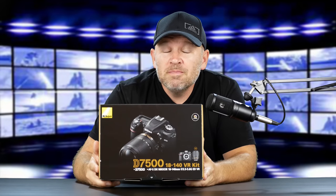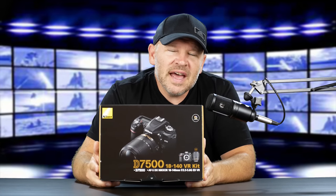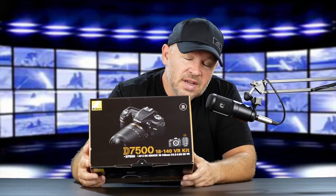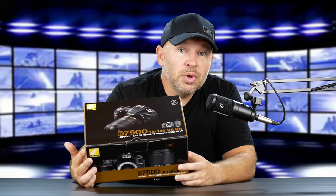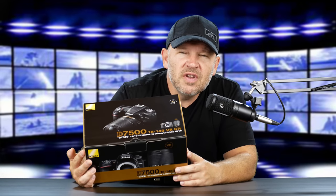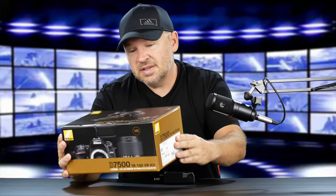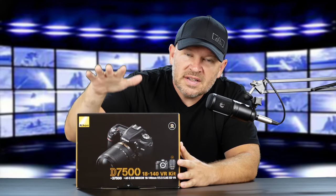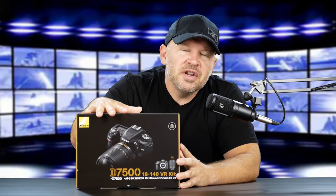The D7500 — it's been out for a little while, but I haven't had it here for review yet, so I'm excited to get this baby out of the box and show you guys what it can do, take some shots, do some video — basically just do an ongoing review of it. For those of you that don't know, the D7500 is essentially a baby D500.